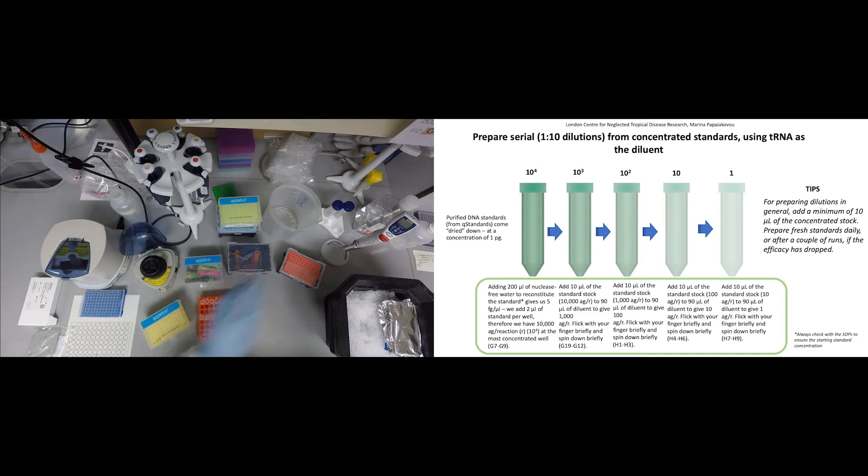Now, prepare 10-fold dilutions and use at least 10 microliters of the most concentrated standard to the new dilution. Dilutions should be prepared fresh. Studies have shown that using between 10–20 microliters for 10-fold dilutions works best.